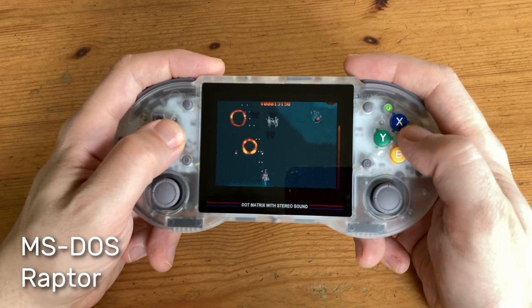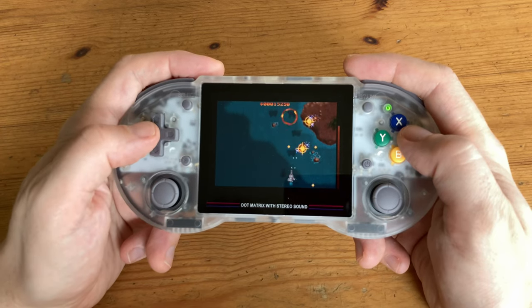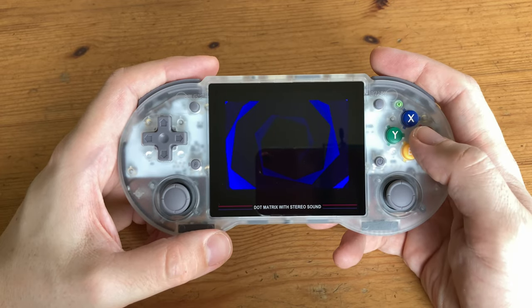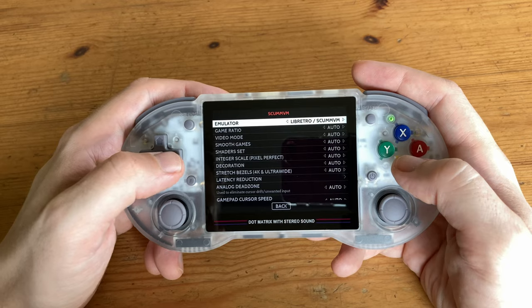MS-DOS: running ScummVM at default settings gives no sound and stalls. We can fix this by changing the emulator core to the ScummVM stand-alone.